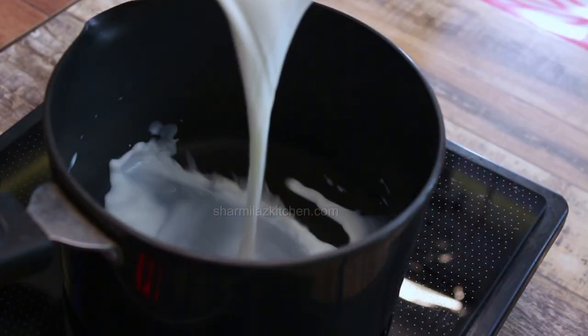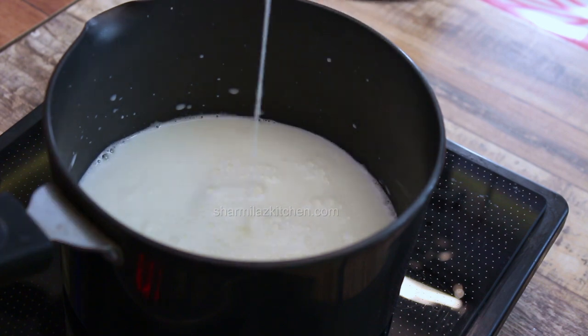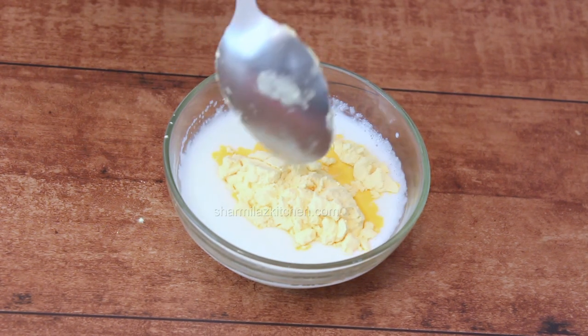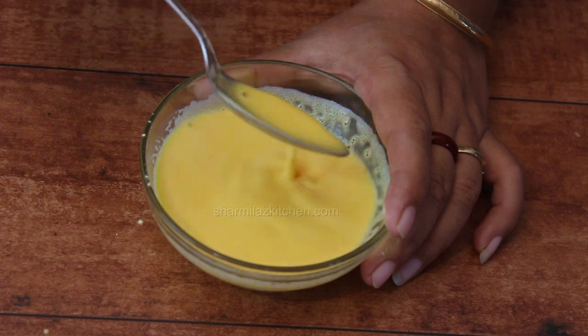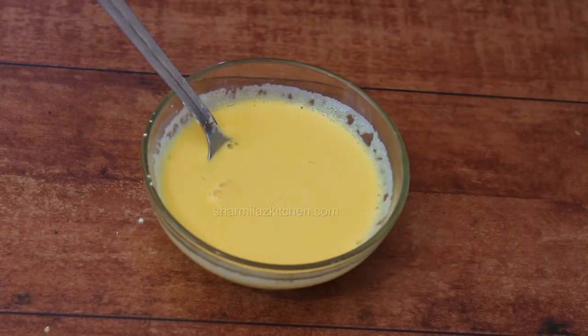Next, I'll be making custard. Pour 500 ml milk in a saucepan and bring it to a boil. Add sugar and mix it. Keep about 10 spoons of cold milk in a bowl. Add 2 tbsp custard powder to it and mix. Make sure there are no lumps in this mixture. Don't add hot milk — hot milk creates lumps.